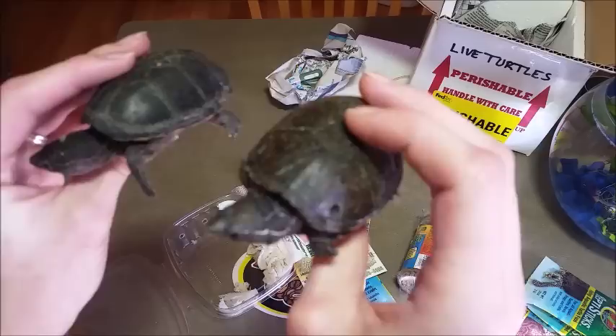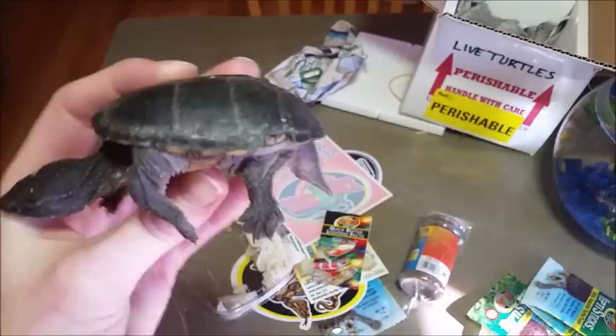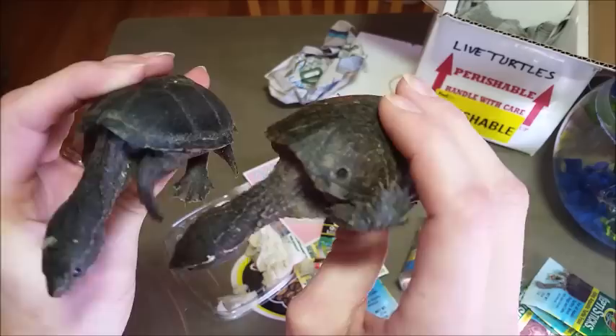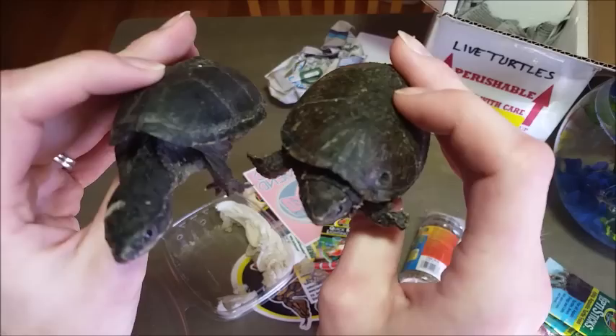They look to be pretty good. They're actually getting pretty active now that they're warming up. The female here has an interesting hole in her carapace and the male has a nick in his. That's likely because these are, from what I assume, wild-caught specimens, which I do feel bad about. I tried to order captive bred specimens first, but they were all out of those. So I did end up getting these instead. But the ultimate goal is to be breeding these two stink pots so that I can offer a captive bred alternative to further wild-caught turtles.